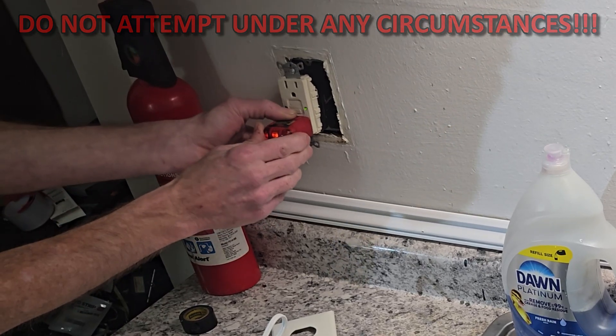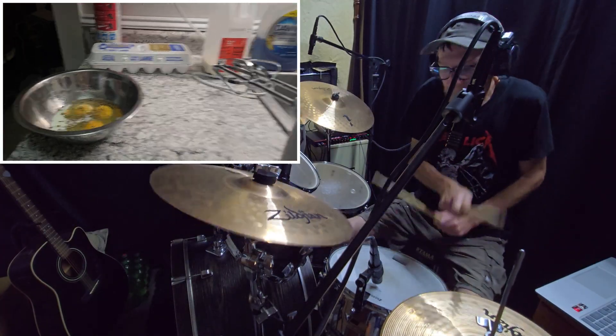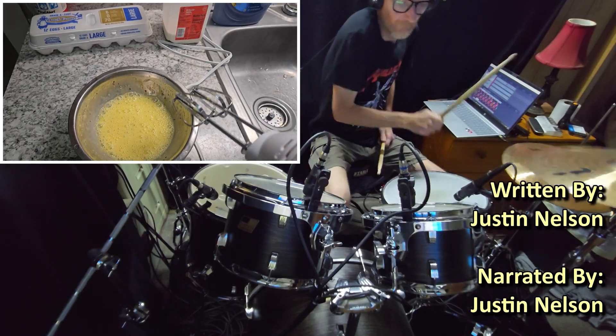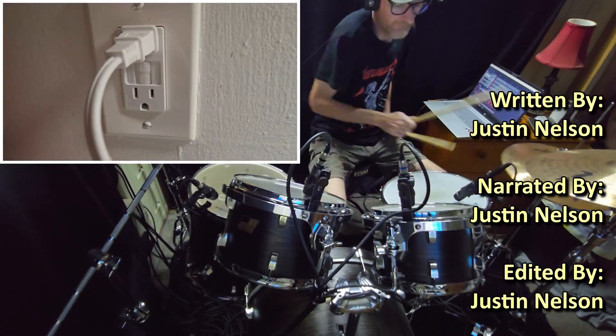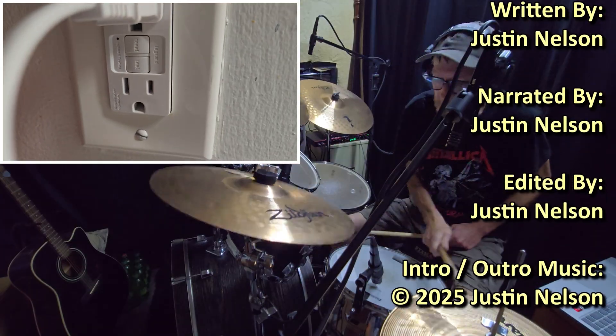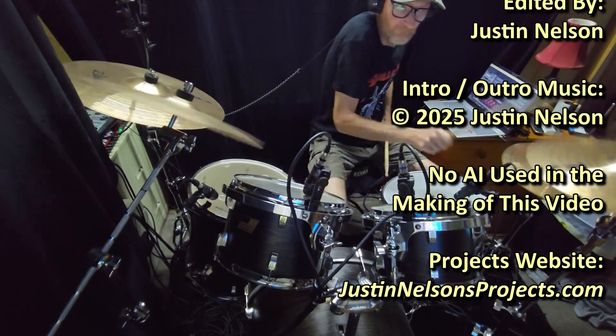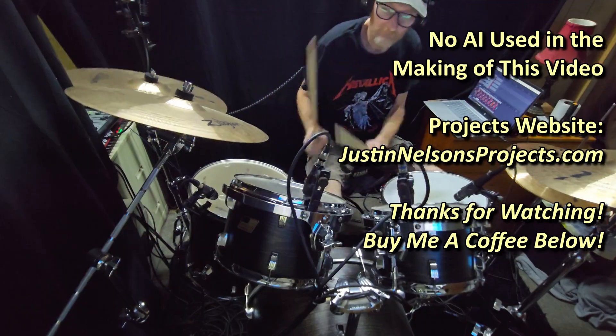I think this might be a keeper — only one way to find out. I'd say we've got a keeper, and if it does short out or anything like that, this GFCI will protect me. If you like this kind of content, make sure to hit subscribe. Thanks so much for watching, and I'll see you on the next one.